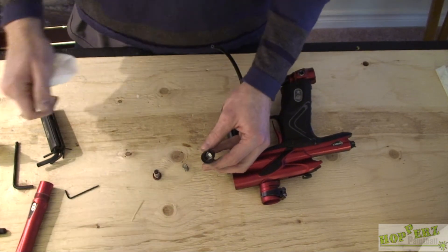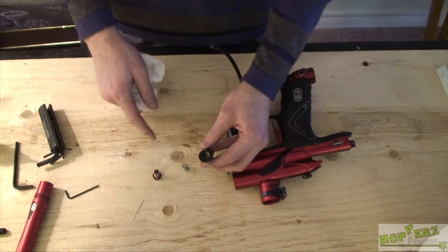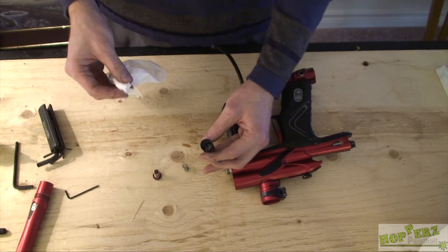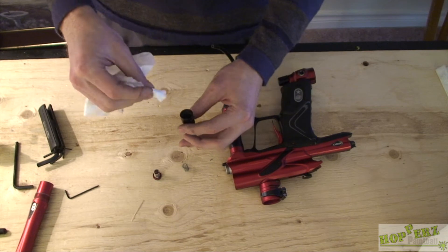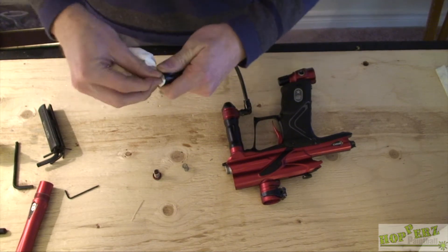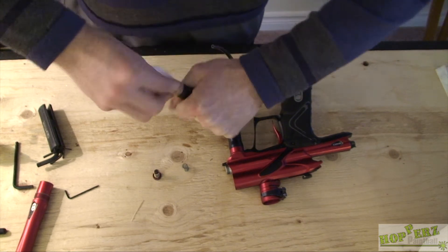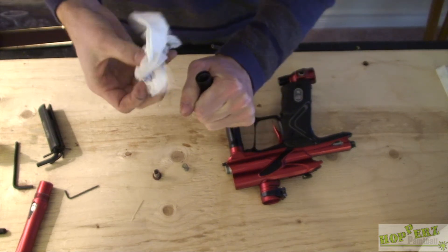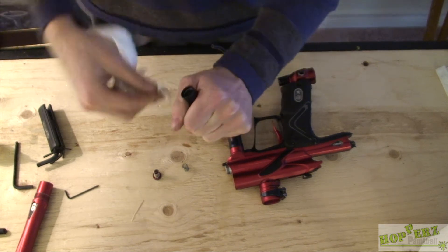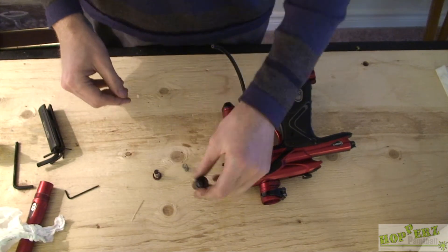I know a lot of people are very intimidated when it comes to regulators, but they're actually very, very simple — just about as simple as the ram or the bolt. So you just want to clean this out. Just poke some paper towel in there as far as it goes, give it a twist, and clean off the threads on the inside. That's the inside of the LPR.